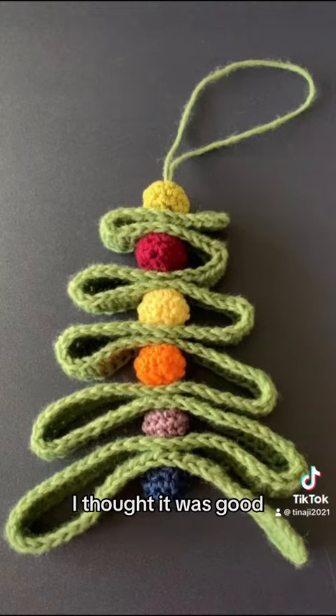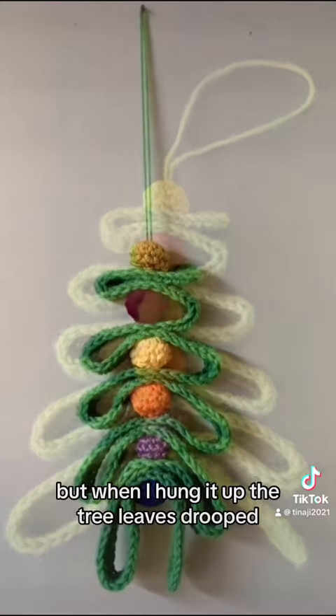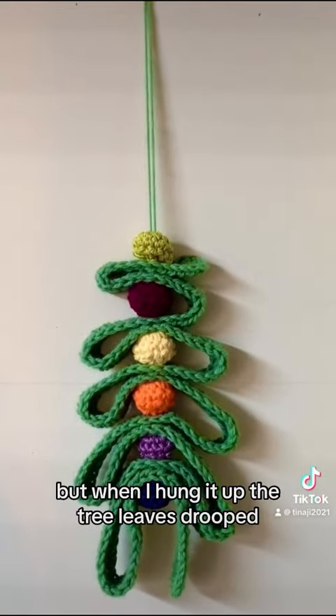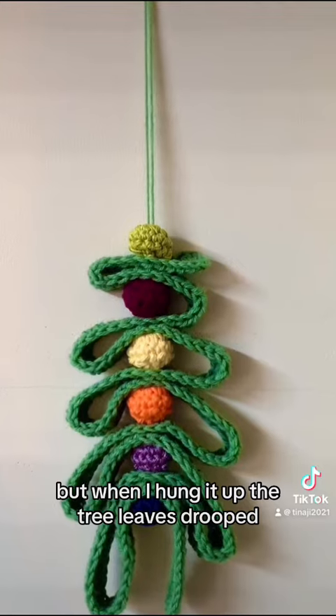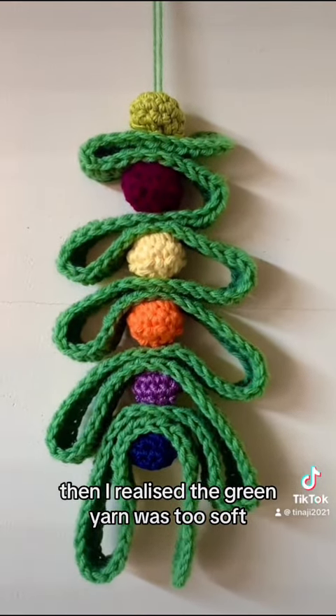I thought it was good. It looked like a Christmas tree, but when I hung it up, the tree leaves drooped. Then I realized the green yarn was too soft.